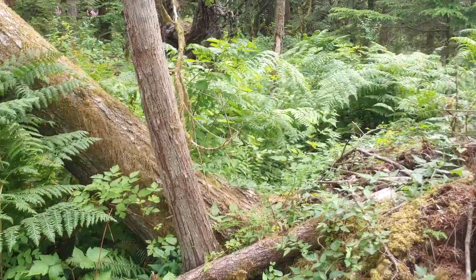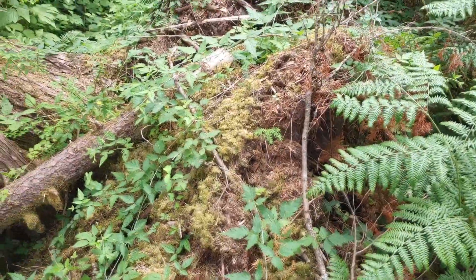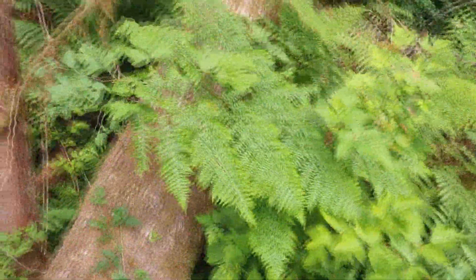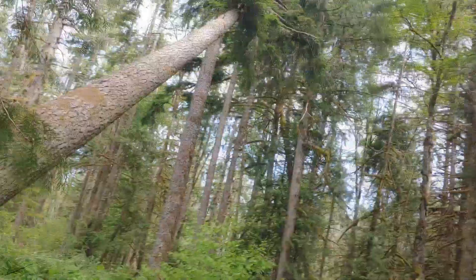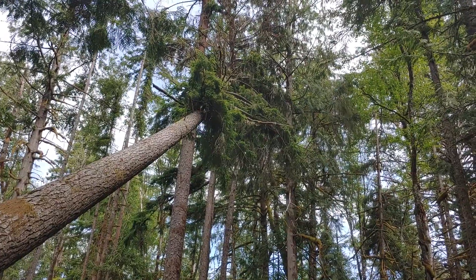Hey guys, my name is Jason with S&J Forest Products. On today's video we're gonna take out this leaning hemlock that's hung up in these trees, get her knocked down, bucked into logs, and yarded to the landing. Let's get up here and take a closer look. This thing was an almost blowdown - the stump pulled, all the roots are pulled up out of the ground, and looking up you can see it's hung up in that clump of trees, and some of those even look dead.